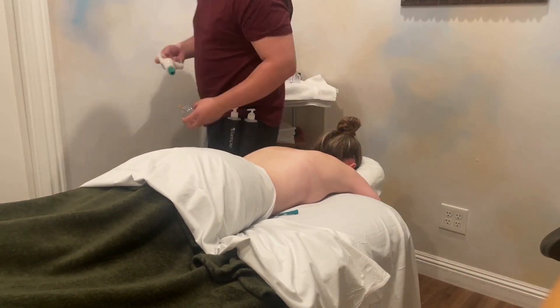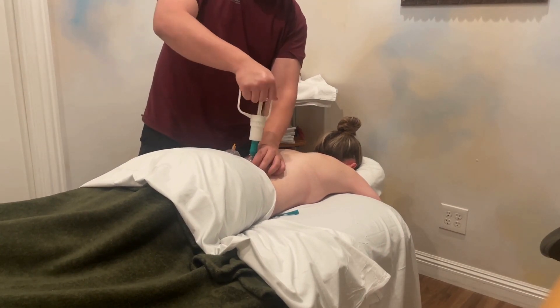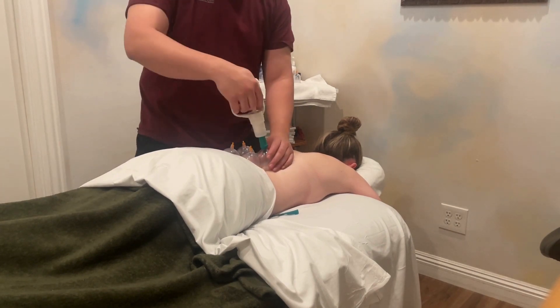Cupping is an alternative therapy that involves placing cups on the skin to create suction. The suction is believed to increase blood flow to the area, promote healing, and reduce muscle tension.